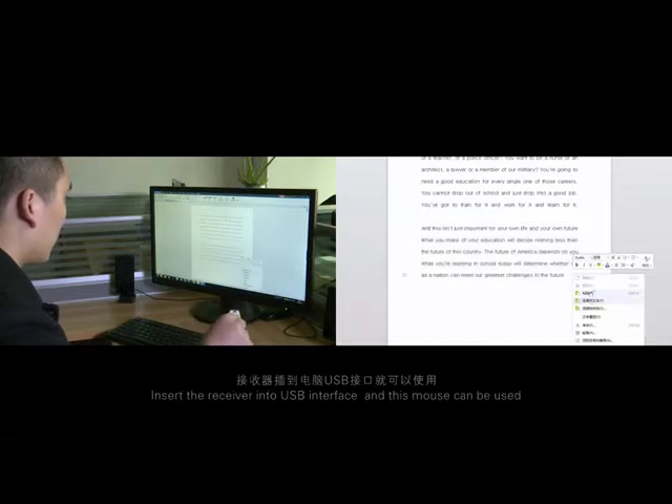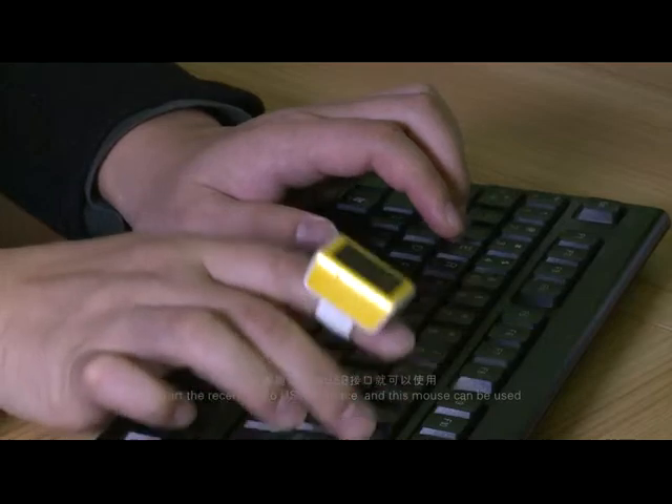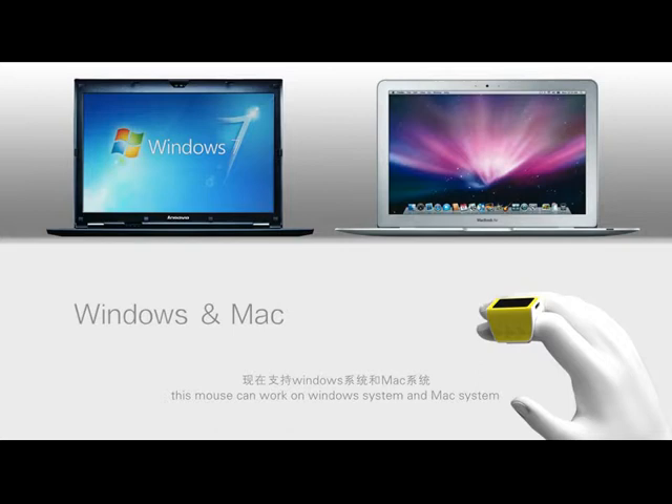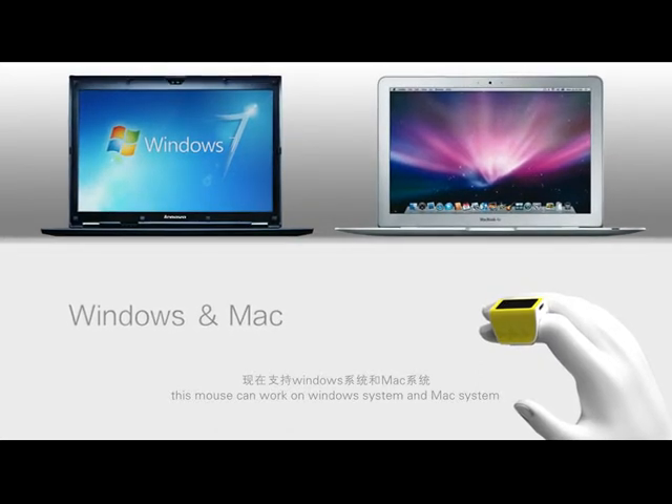Insert the receiver into the USB interface and this mouse can be used. Currently, this mouse can work on Windows system and Mac system.